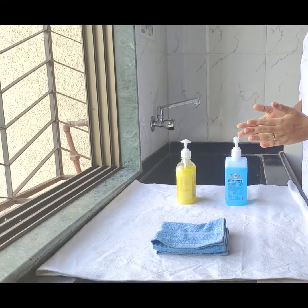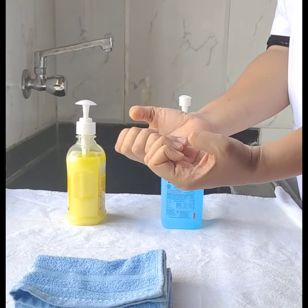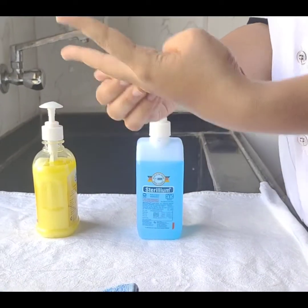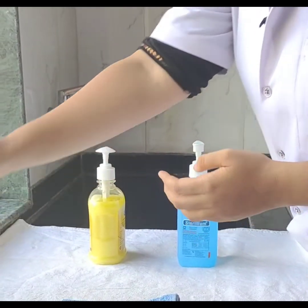Now for the preparation of the procedure, what we need to remember is our nails need to be cut short and clean. Next, if we have any jewelry, that needs to be taken out as it can be a carrier of infection.